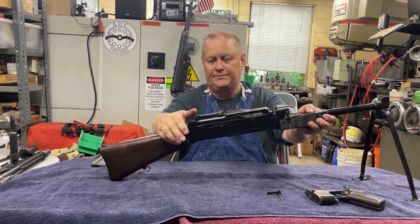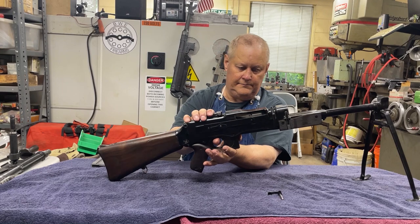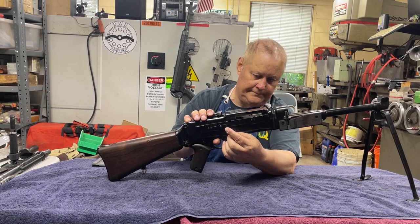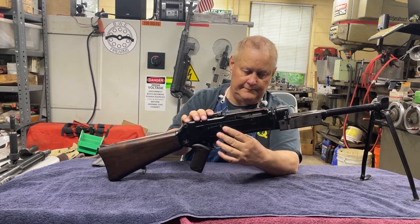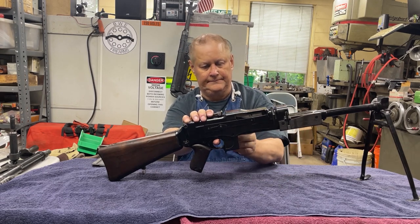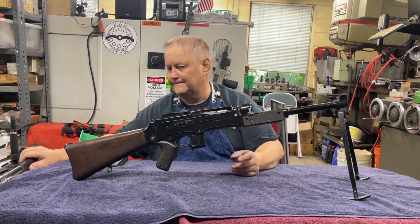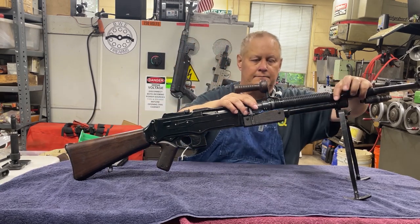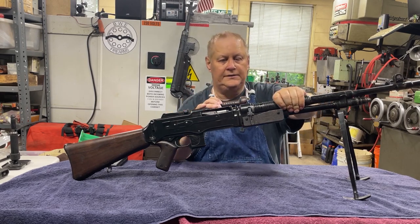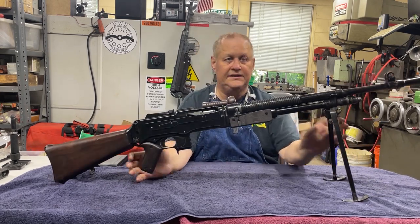Flip it over. Flip your stock up. Push your pin in. Put your grip frame back on — if you can find the hole. Push it in from the right side. Take your barrel, slide it on, tighten it, and you're done. The FND is all back together.